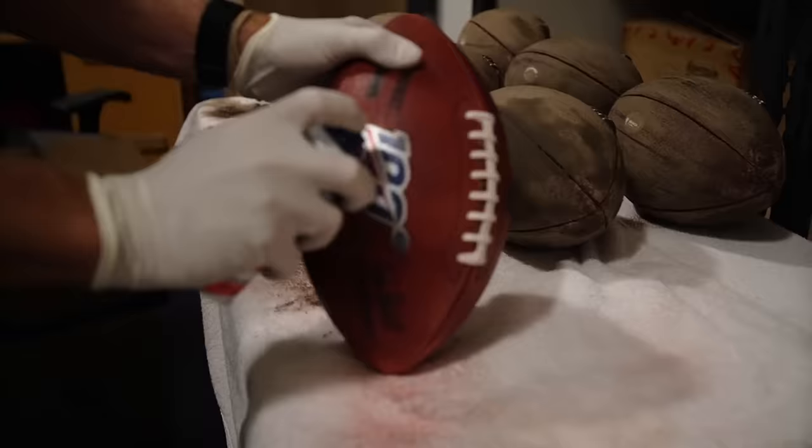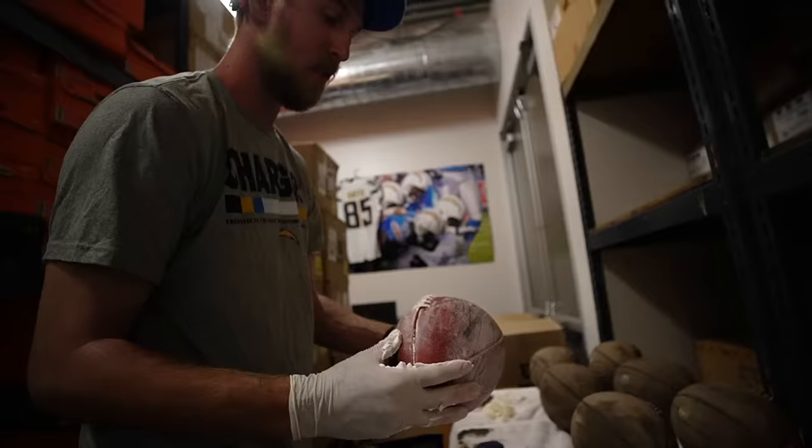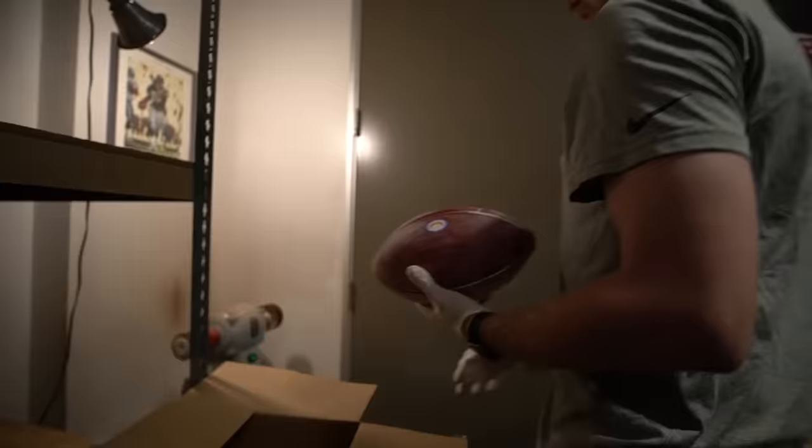This one's a little weird but it works — it acts as a conditioner for the leather and it pulls out some of the red dye that they use. That's all rubbed in. I've got some excess here, so I come back over and use the long bristle brush to brush it off.